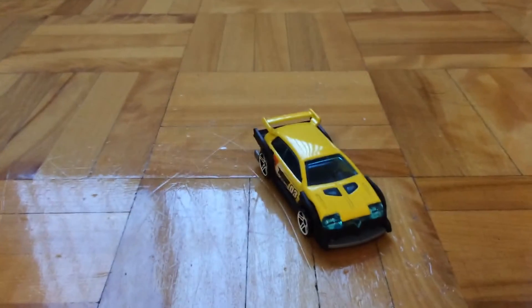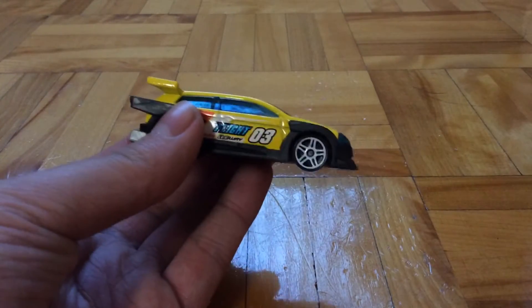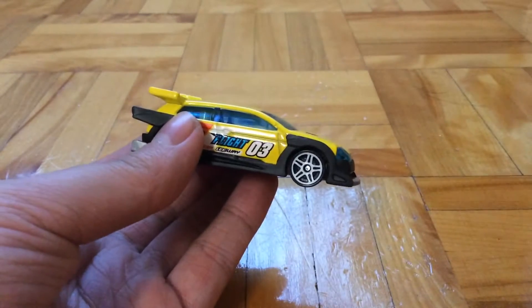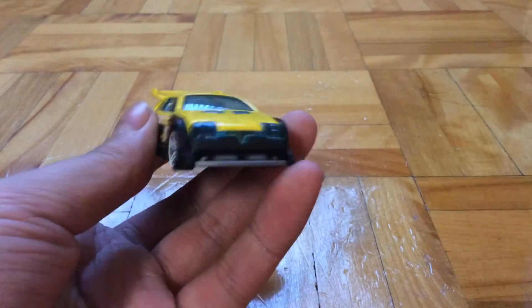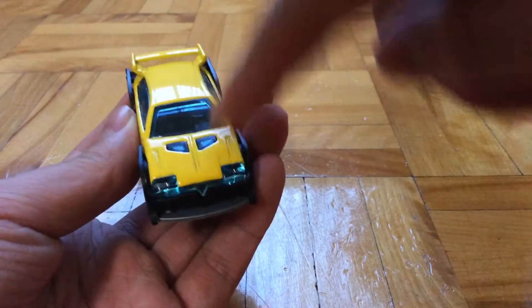So here's the car itself. I think it looks pretty nice — yellow and black, it makes a good contrast. It's got some insert headlights that are connected to the windows and these two blue things.